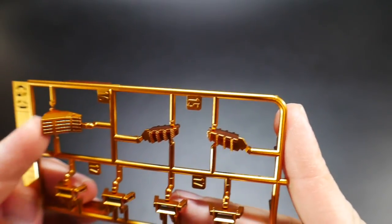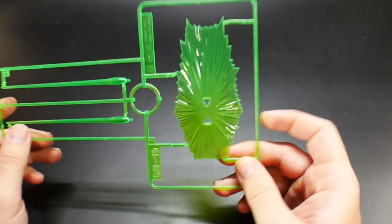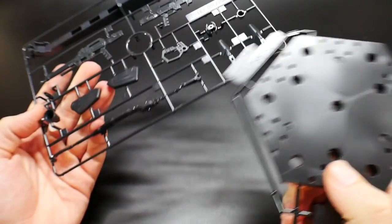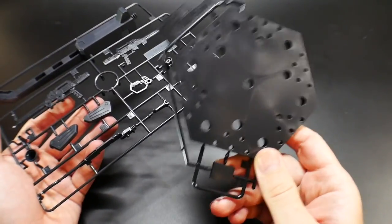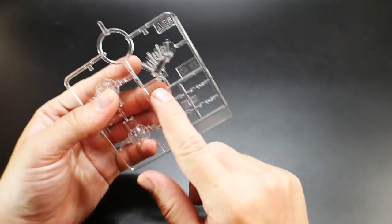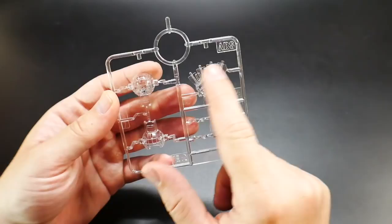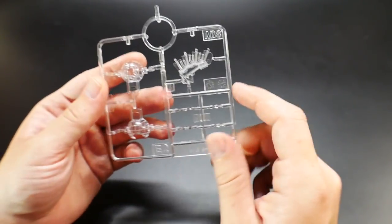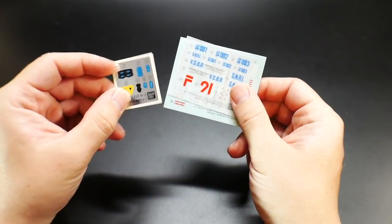We also have the effect parts runner for beam sabers and the beam shield. Runner H contains all the weapons. There's also the stand part where you plug the lightning unit in the back. The last runner is E2 — all the clear parts. I'm pretty sure the lighting will light up the chest and back vents, but I don't think the head lights up at all.